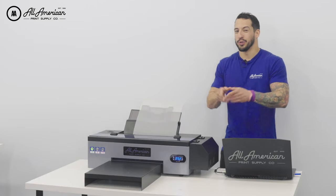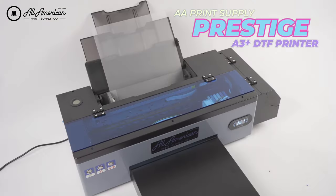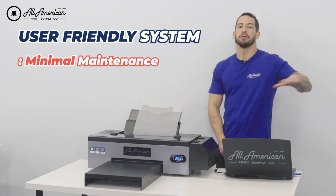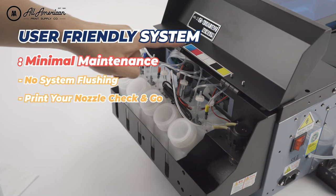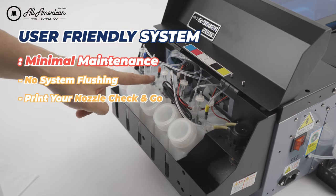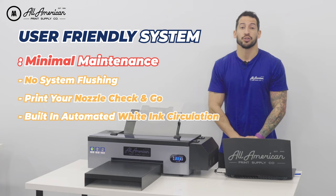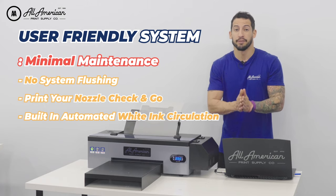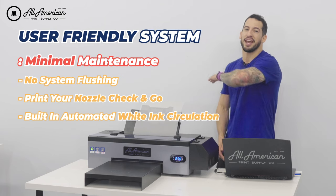Introducing the all-new AA Desktop Prestige DTF printer. This user-friendly system comes with minimal maintenance and no system flushing — just run your nozzle check before starting production and you're good to go. This is thanks to the built-in white ink circulation; there's a motorized straw inside that maintains optimal levels for bold, vibrant transfers every time.